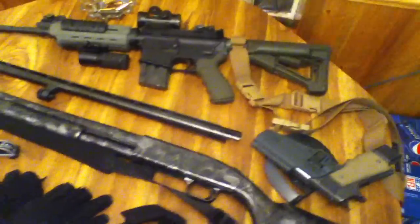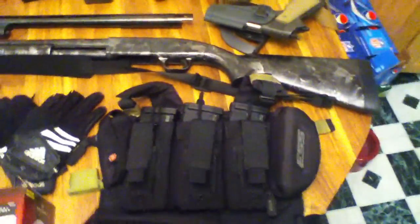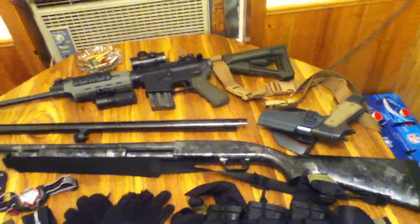Alright, it's PaintballSquirrel72 here, and I figured I'd show you guys my — I guess it'd be more of a bug-out kit than really a tactical, I don't know, zombie apocalypse type bug-out stuff.